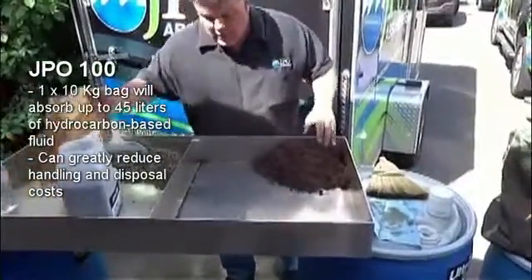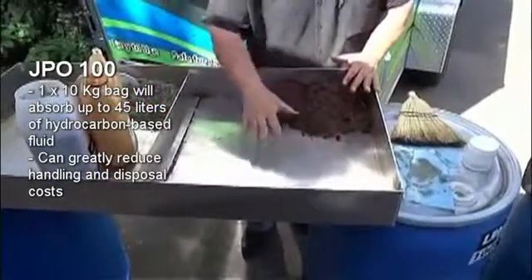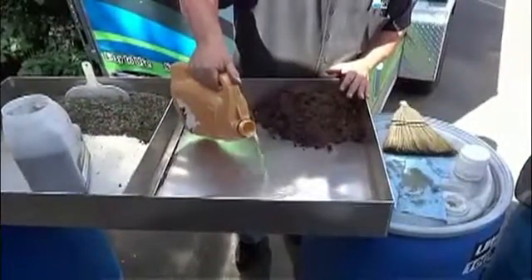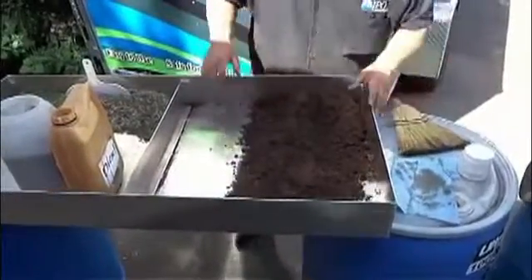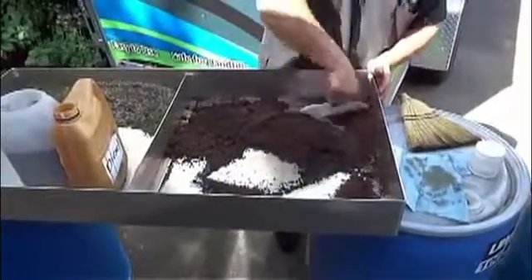We still have a lot of good product in here, but again, we're not so worried about saving the money to clean up the spill as much as we are to get rid of the spill so it doesn't cost us a lot more money down the road. So let's add a little more diesel, and we'll just use the same product we just used before.